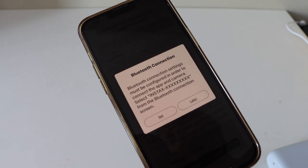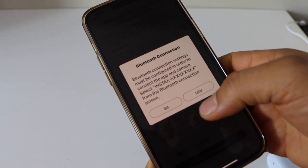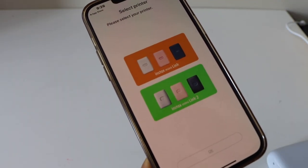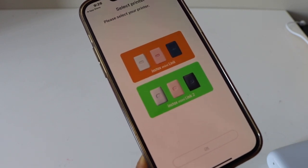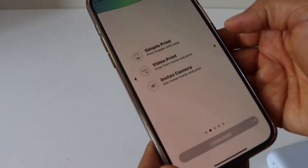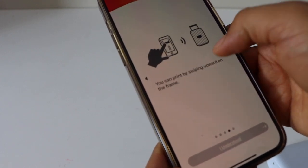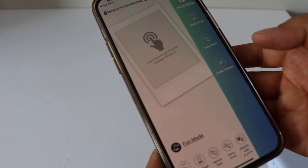A Bluetooth connection is required to set up the Instex photo printer. On the next screen you have to select your Instex photo printer. I'm using the Instex Mini Link, so click on it, click OK, and scroll ahead. Once done, click 'I Understood'.